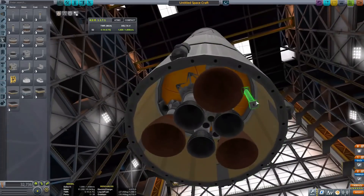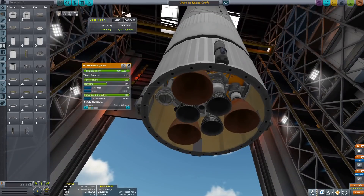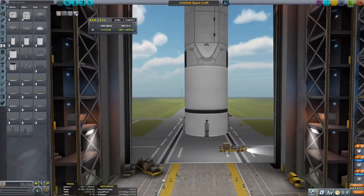I'm also going to add a docking port so I can do on-orbit refueling. As you can see, it retracts inside the fairing or skirt at the bottom.